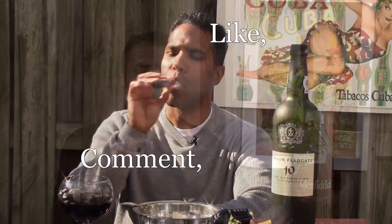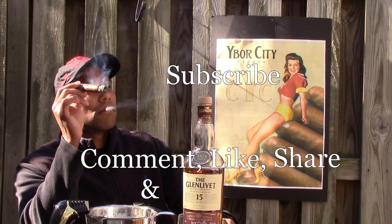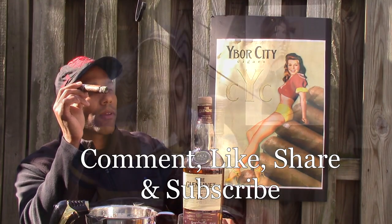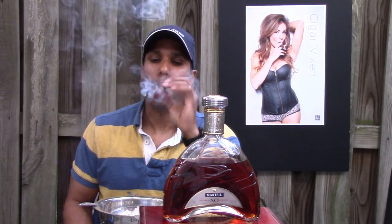Okay ladies and gentlemen, those are my techniques for how to light a cigar properly with different means. If you have your own technique, go ahead and leave a comment below. Please make sure you hit the like button, and don't forget to share and subscribe if you have not already. I'm Charles Wallingford, and these lighters, spills, and matches are how I spent my money — how would you spend yours?